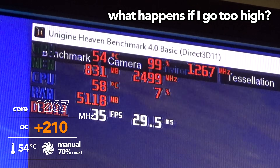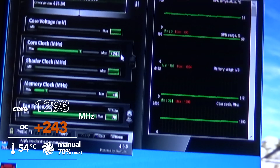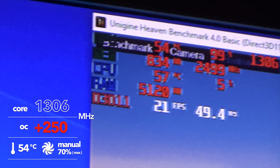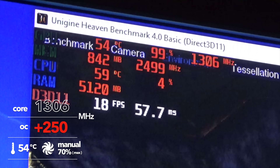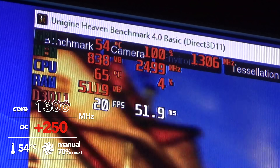What happens if I go too high? If the graphics driver crashes, you get some artifacts — but I have none. Pushing up to 243MHz, we're at 1,293MHz at the moment and seeing no artifacts at all. Let's add up to 250 then. We are running at 1,306MHz — 1.3GHz on the GTX 650! I wonder how far we can push it. It's running at 20 FPS now. I'm keen to see what our final overclock is. We're only at 54 degrees.